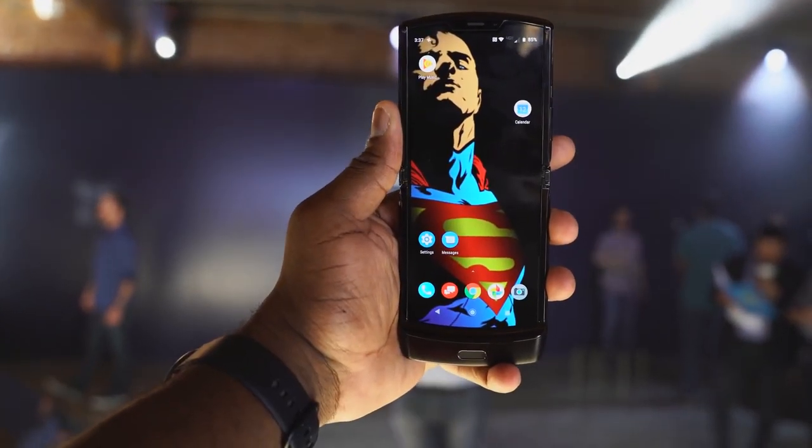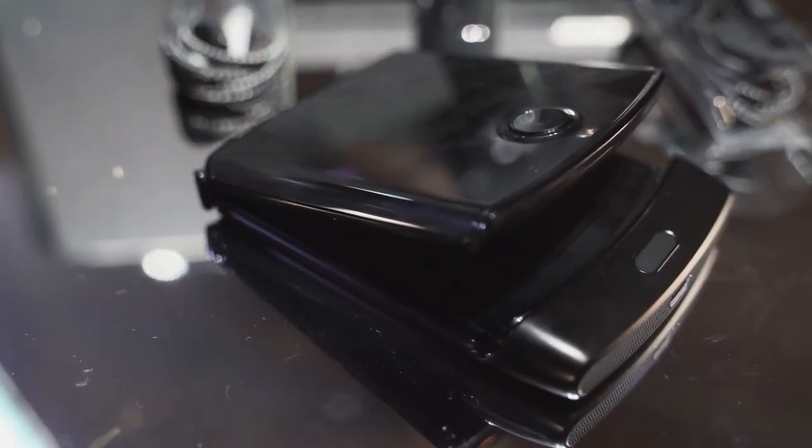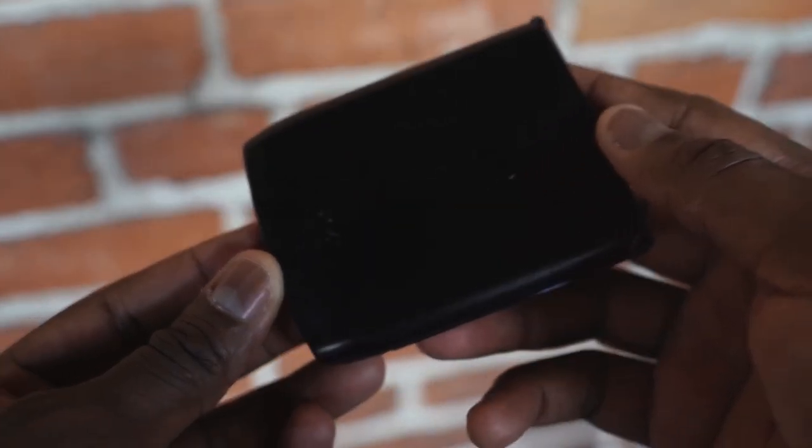Hey guys, Thundee E here and as you've seen clearly, I finally got my hands on another foldable device. I'm talking about the Motorola Razr. Now, if you're as old as me, you remember the old Razr. If you're young, this is a pretty cool looking foldable.